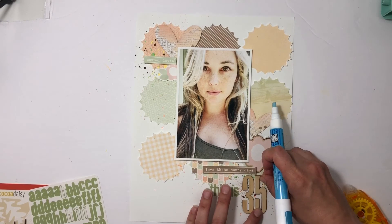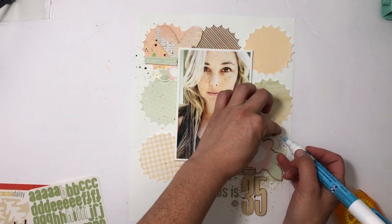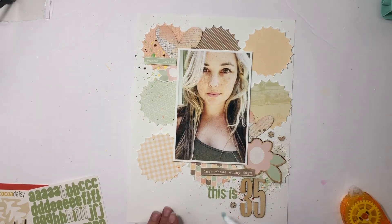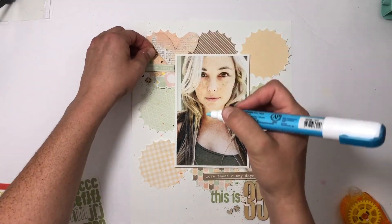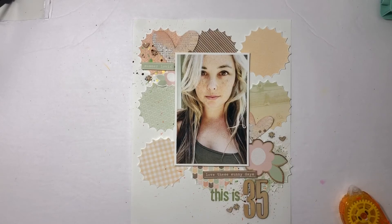I'm nearly finished — just gluing down the wood veneer and then pulling out some wood veneer from Ellie's Studio. I'm going to use the asterisks and hearts from that collection. I think I used those on the husband page too, but it works for both of them. This spread is done and I so love it — I love documenting myself and just embracing myself.